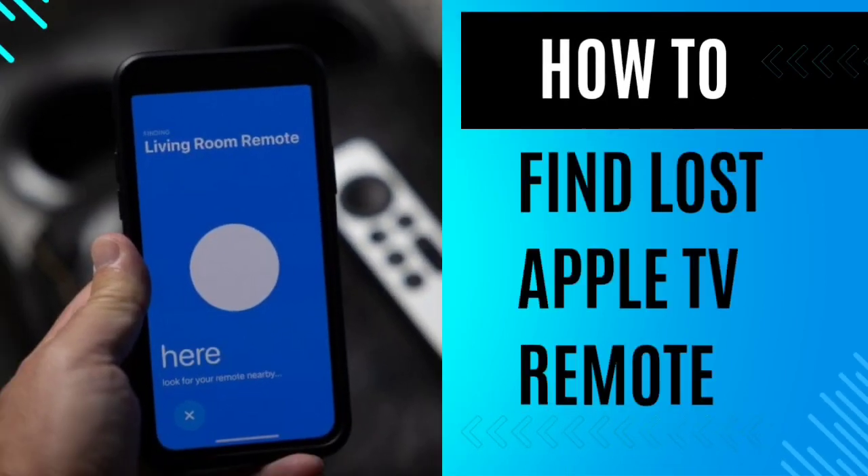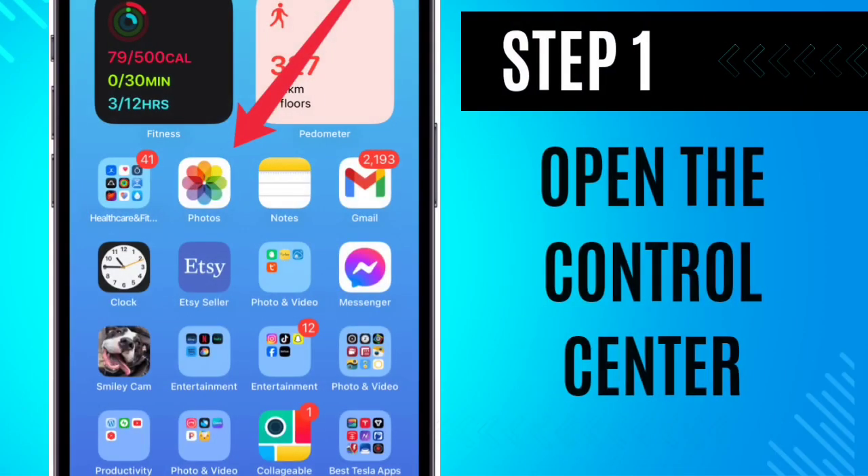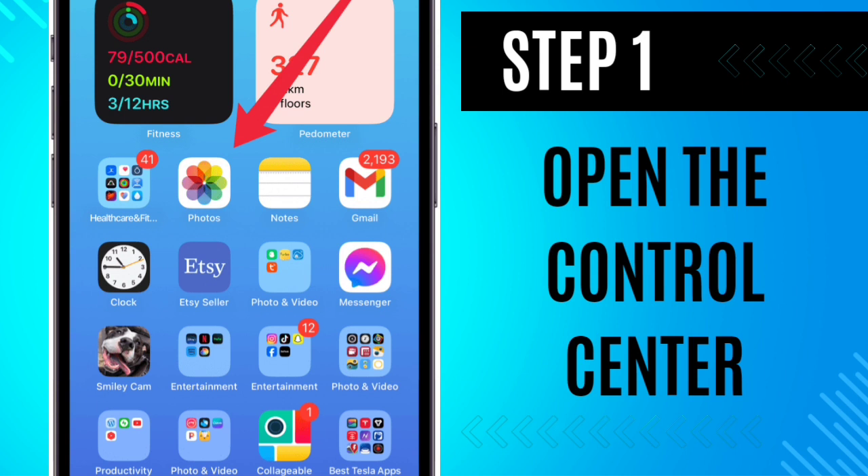How to find a lost Apple TV remote. Step 1: Open the Control Center by executing a diagonal swipe from the upper right corner of your iPhone screen.